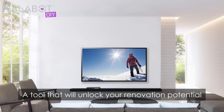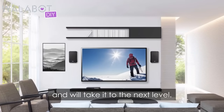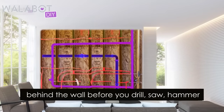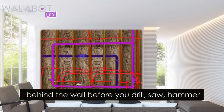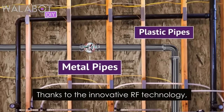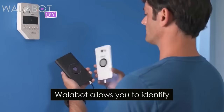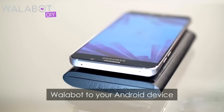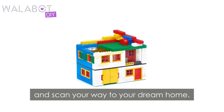A tool that will unlock your renovation potential and take it to the next level. It shows you a real-time visual image of what's behind the wall before you drill, saw, hammer, or open a wall. Thanks to innovative RF technology, Wallabot allows you to identify different objects hidden in the wall. All you need to do is attach Wallabot to your Android device and scan your way to your dream home.